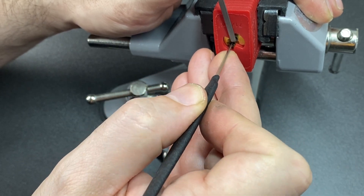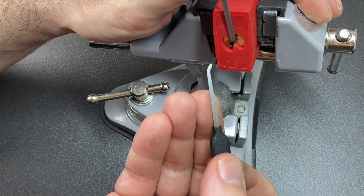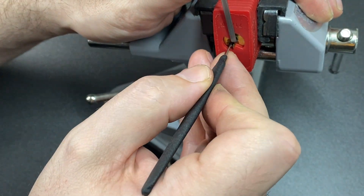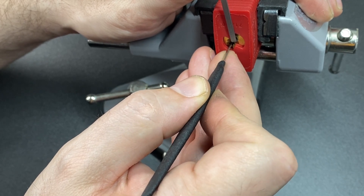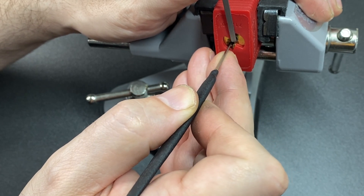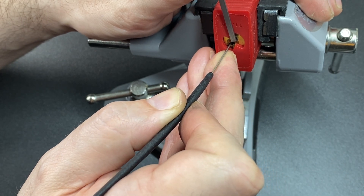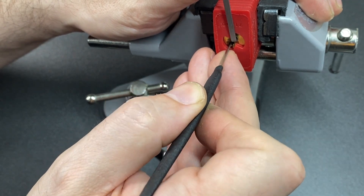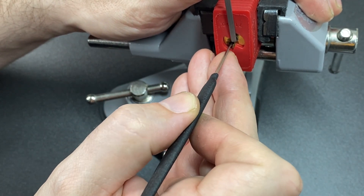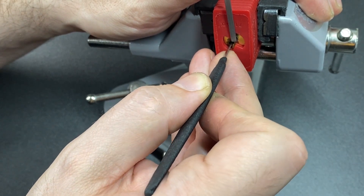So this is six pins, just going to go through and see what's binding. Feels like pin one, and automatically into a little bit of a false set — which is sort of to be expected. Pin six: counter-rotation. Pin five: counter-rotation. Pin four: nothing. Pin three. Pin two: counter-rotation, and a little bit stuck, and back into a false set.